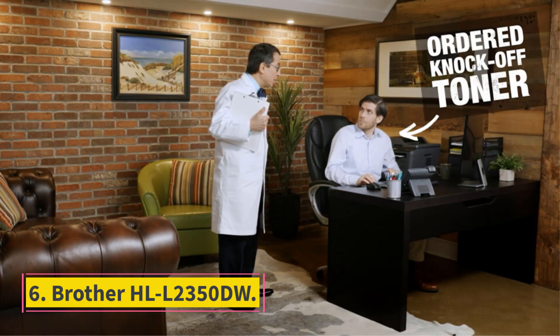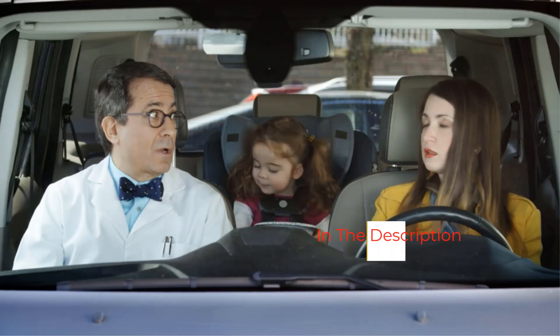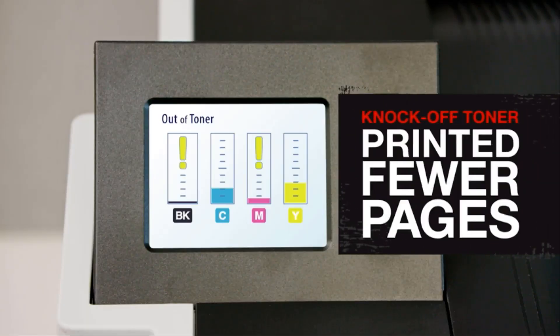Number 6: Brother HL-L2350DW. Our budget monochrome pick is the Brother HL-L2350DW, a variant of the Brother HL-L2325DW we tested. The HL-L2325DW is also a good option, it's just a little hard to find due to low availability. Like our pick above, this monochrome laser model produces high-quality documents, but it's a print-only unit, meaning it doesn't have a scanner. It still feels very well-built despite its low price, and thanks to its high page yield, you won't need to spend too much to maintain it. It has the usual WiFi and USB connectivity and is compatible with Brother's mobile companion app, which you can use to print or perform maintenance tasks right from your smartphone. Overall, it's a good printer that you can get for cheap — you just need to make sure you won't need to scan anything in the future.